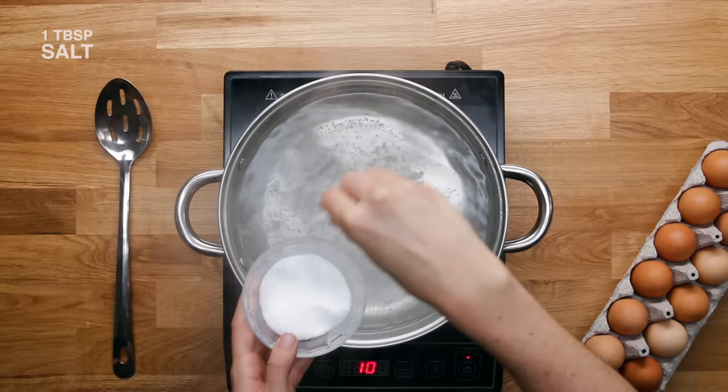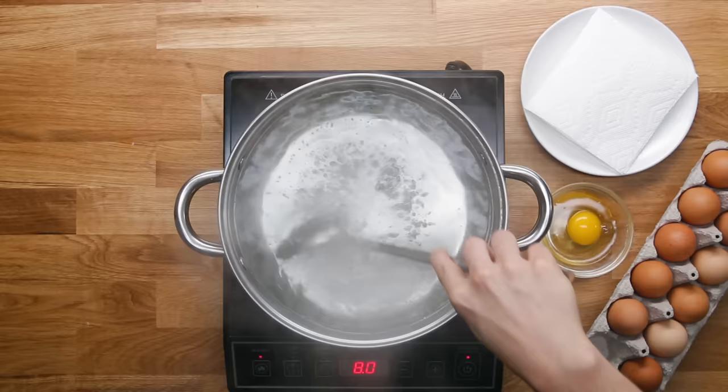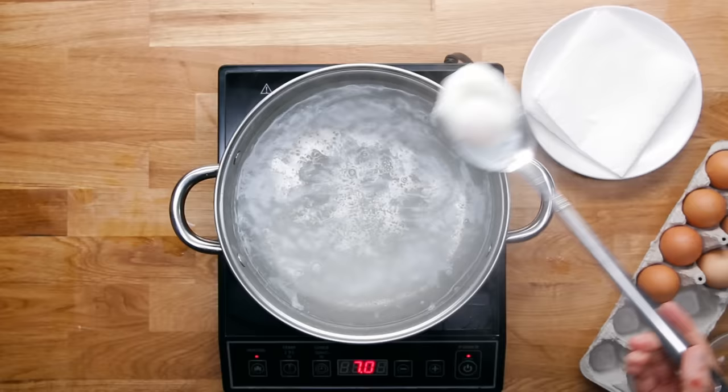Similar to scrambled eggs, you always want to crack your eggs into a bowl first. Then we're going to do a whirlpool trick — stick your spoon in, swirl the water, and that center whirlpool is where we're going to drop the egg. As it's slowing down is when you want to add your egg; if the whirlpool is too fast, the egg will just spin out of control. Let the egg go and do its thing until you can't see any of that translucent egg white anymore. You want the yolk to still be quite runny, but no one wants a runny egg white. Blot off the extra water and you're ready to eat.